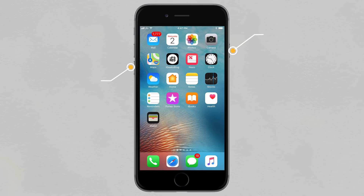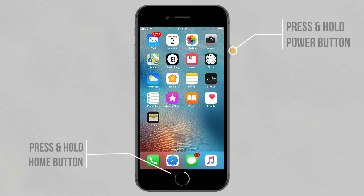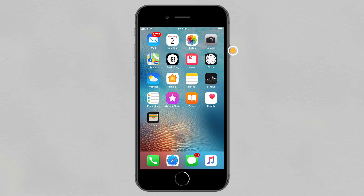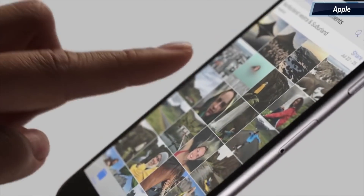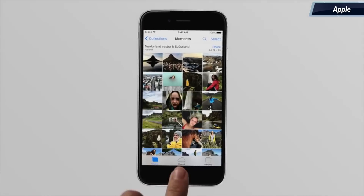If you have an iPhone 7, press and hold the Volume Down key and the Power button until the Apple logo appears. If you have an iPhone 6 or earlier models, press and hold the Home button and the Power button until the Apple logo appears. Once your iPhone has restarted, there is a high possibility that it responds to your touch.